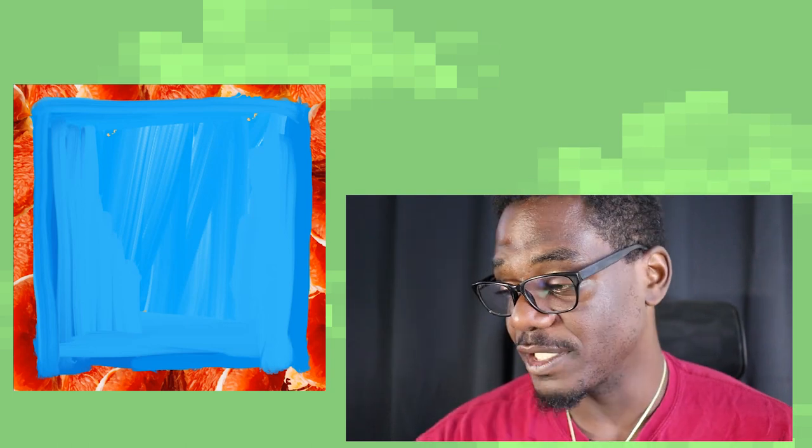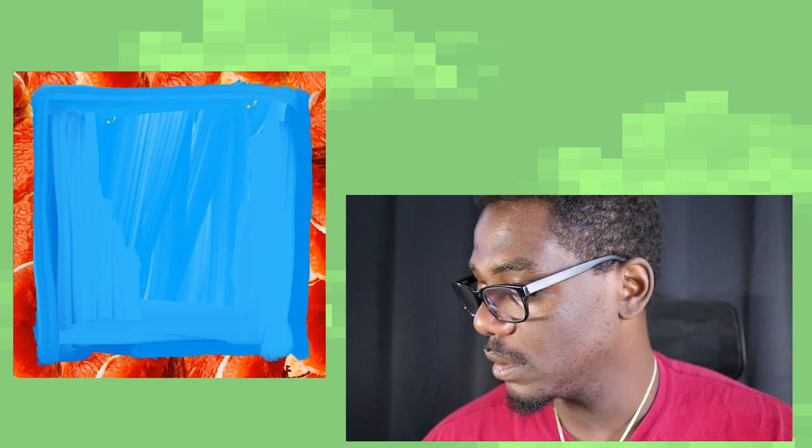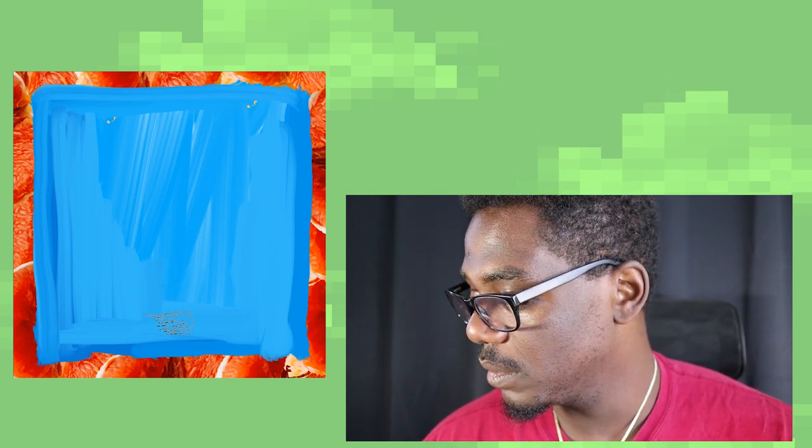Damn, that was beautiful. Okay, let's get into this drawing. So what I have here is a digital canvas, prepared by my assistant. We have a very simple wash of blue and a Blood Orange frame. I'm just going to sketch this out as best as possible.